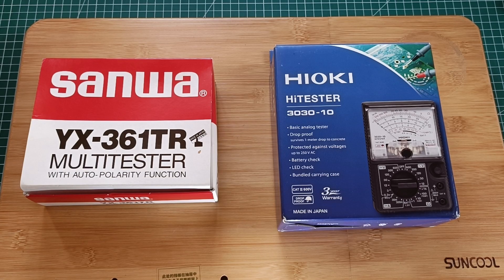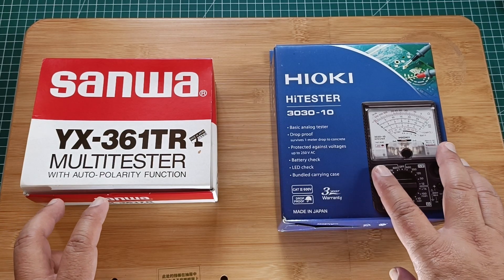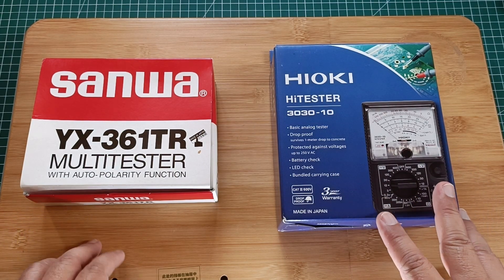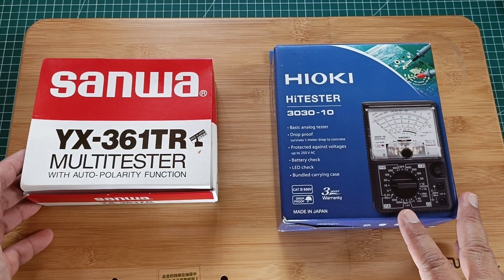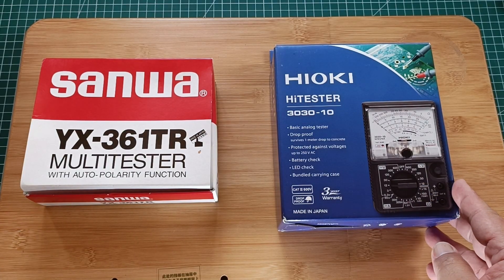Hello everyone. In this video, I will make a quick comparison between two analog multimeters: the Sanwa YX361TR and the Hioki High Tester 3030-10, and their most important difference.